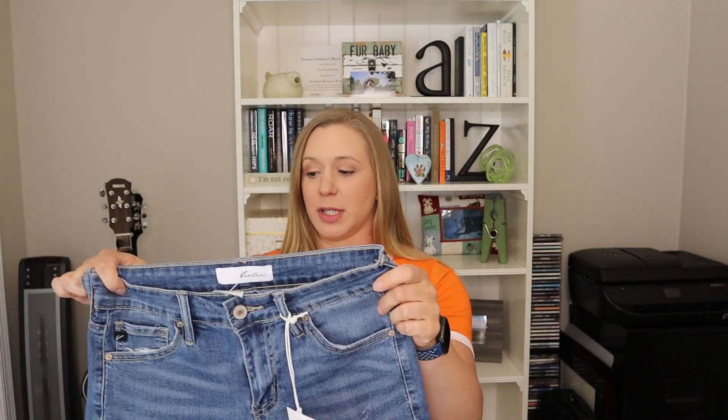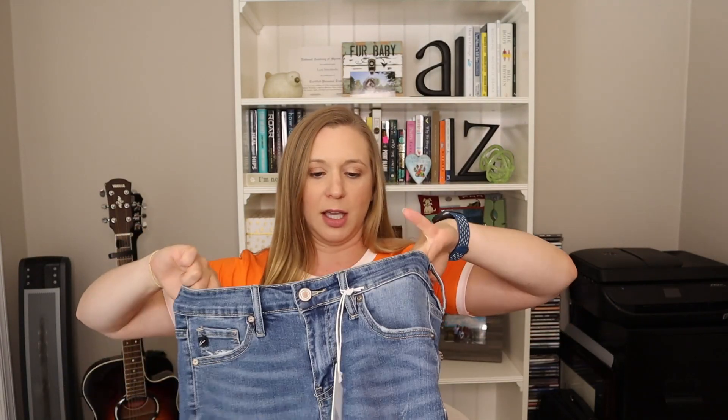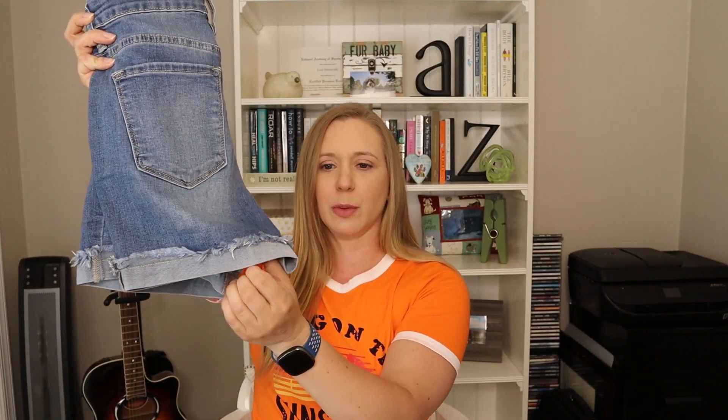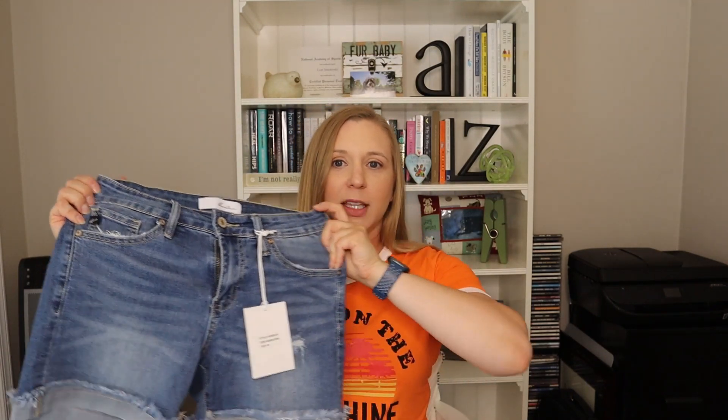That concludes the try on. So we're going to talk quickly about each of the pieces, starting with these shorts. These are my normal size 2/26 and they fit pretty good. They do have a lot of stretch. They're not really a high rise — I'd say they're more of a mid rise, which I like. And I like that this is sewn so it's not going to roll down. I don't want to worry about trying to fix my shorts all the time. I liked a little bit of distressing that they have.